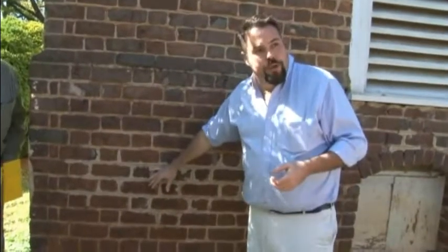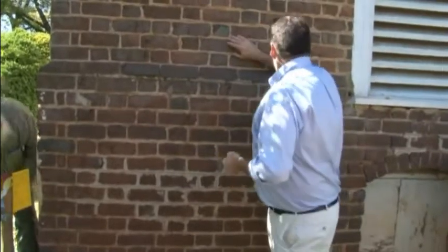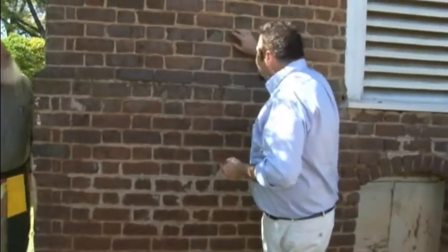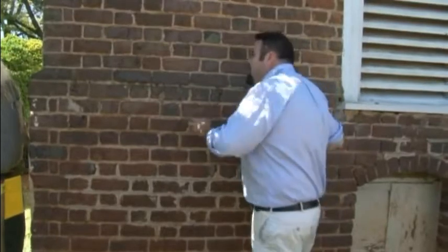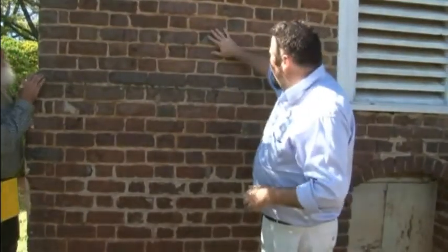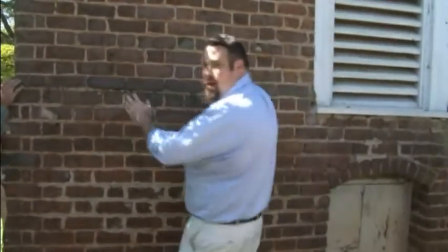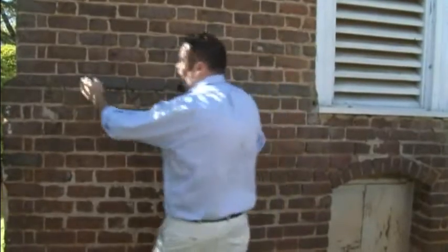This is a rolled joint — or actually, this looks like it's slightly weathered. A weathered joint. And then what they would have done, while the mortar is still fresh, they would have taken a piece of string or a piece of line.